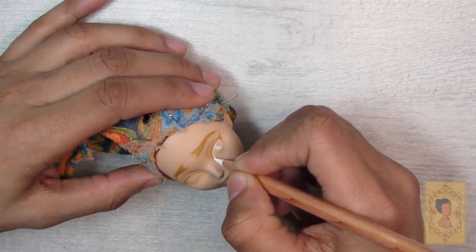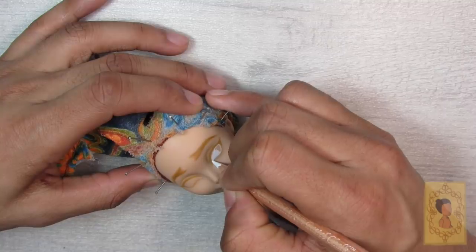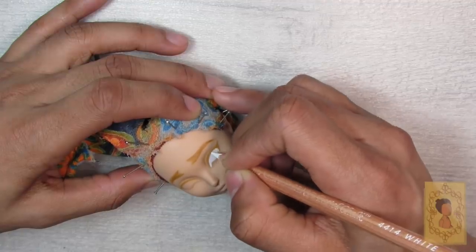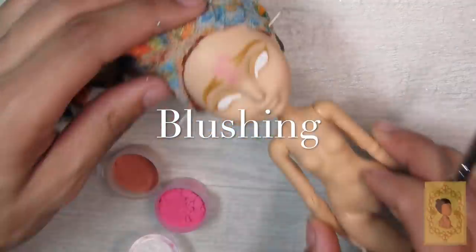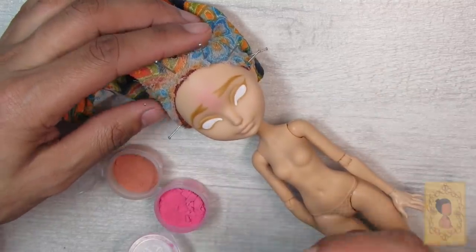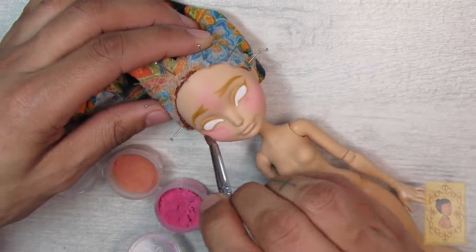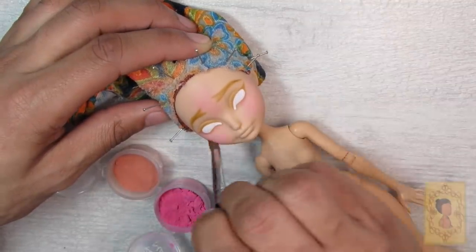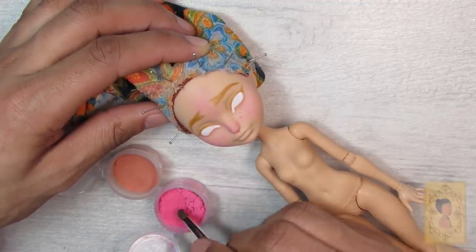Then I go in with my white Generals pastel chalk pencil, which I talk about in every video — it's my absolute favorite, and you can find it individually at Michael's now which is exciting. In this same layer I start blushing, which adds life to the doll's face and body. I'm using my Schmincke soft pastel in Rose Madder, which I use on all my dolls. It's a very hot pink but lightens when sealed with MSC. I focus the blushing on the forehead, cheeks, tip of the nose, and chin.